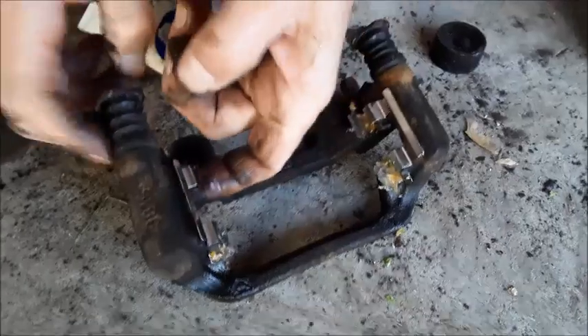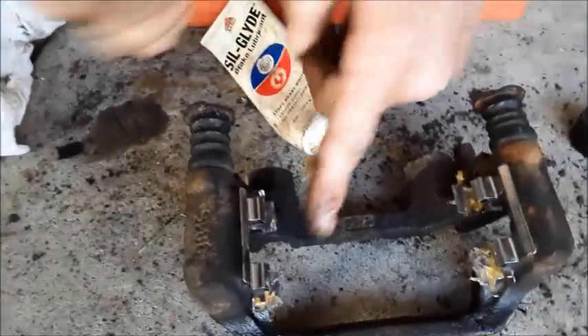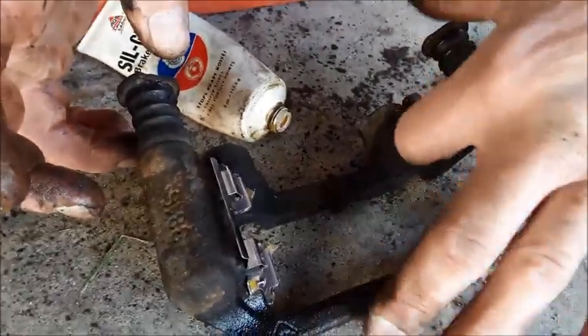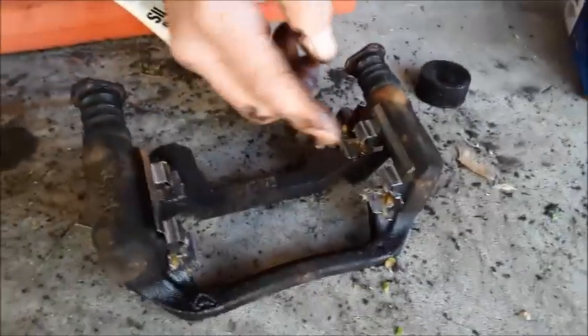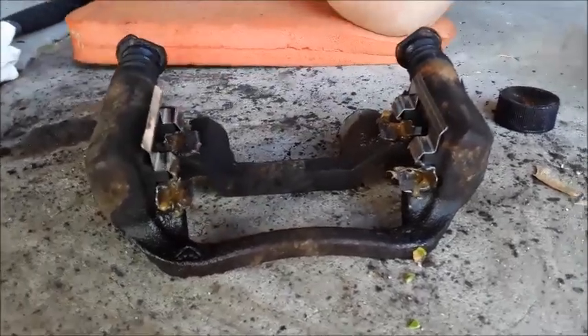The pads can get stuck — even though this is aluminum and dissipates heat much better, if you don't put this stuff on here you could have problems. The main problem is your pads are going to get stuck. The way brakes work is the piston compresses, the caliper pushes the brakes against the wheel and the car stops. But if these things aren't greased up and they don't come back into place, they'll stay compressed and keep burning up. So definitely put some grease in there.